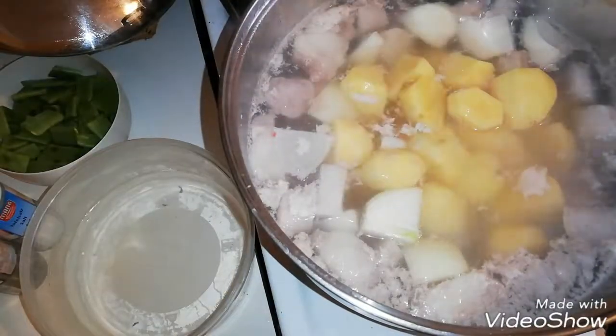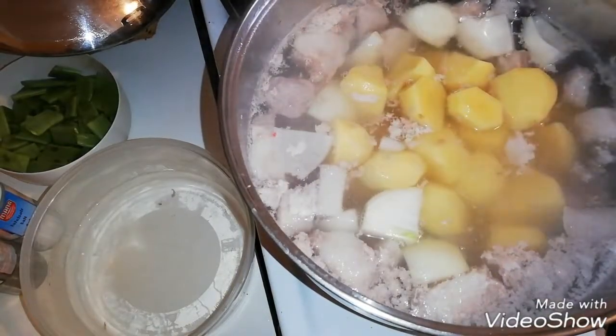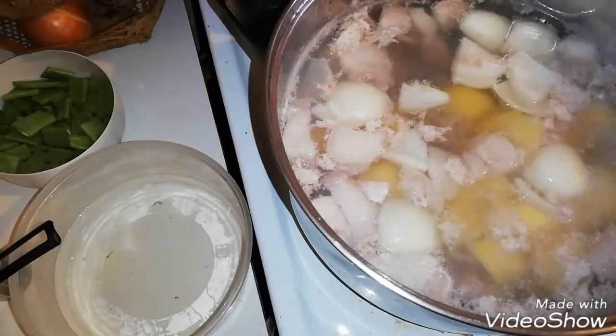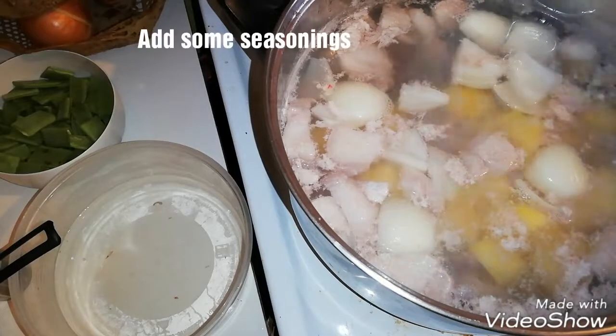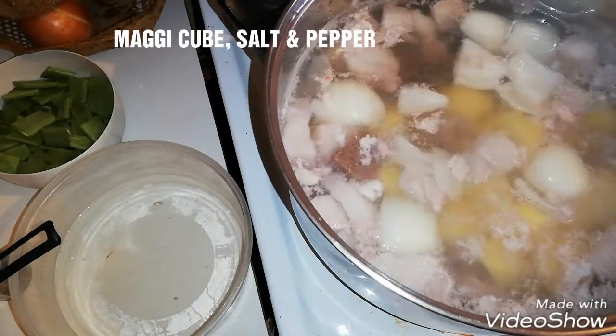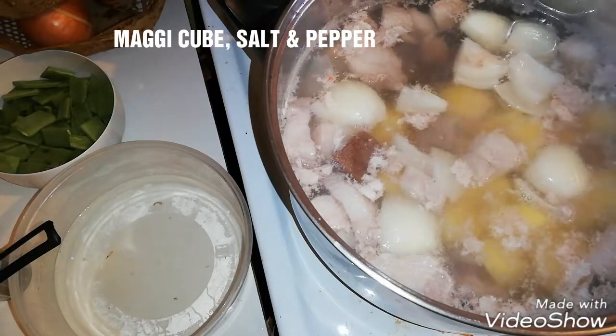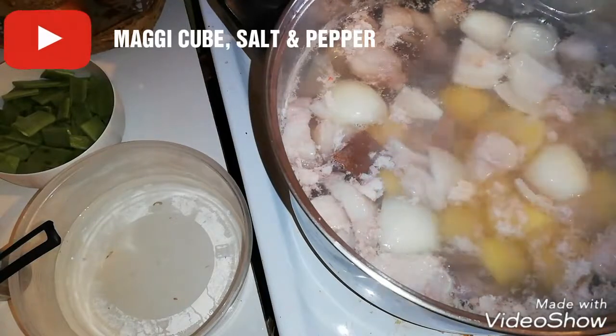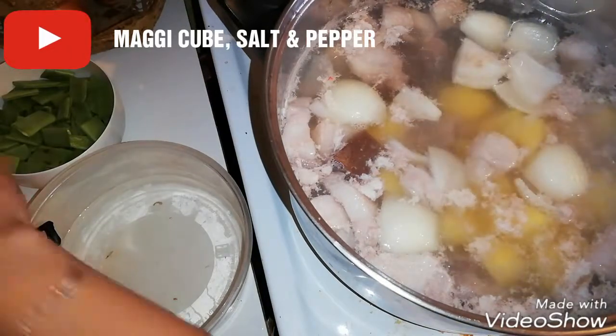Cover it and wait until the potatoes are cooked. At the moment, we are going to add some seasonings like the maggi cubes, salt, and pepper.